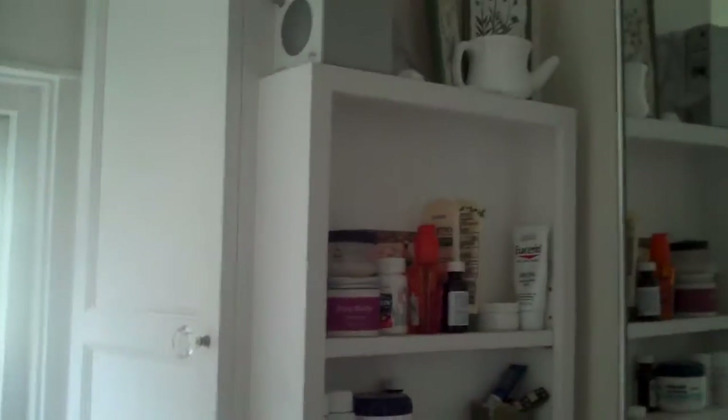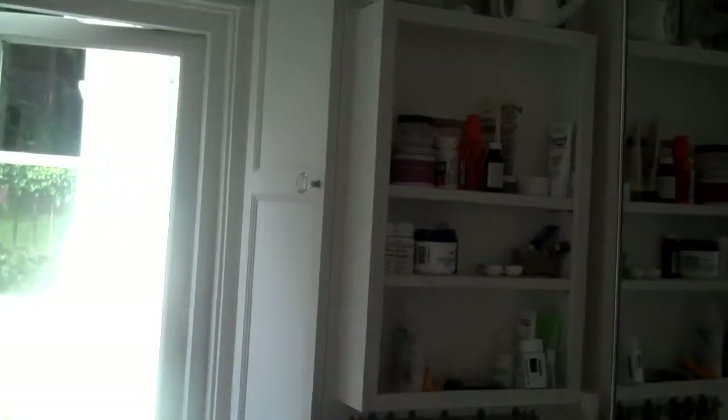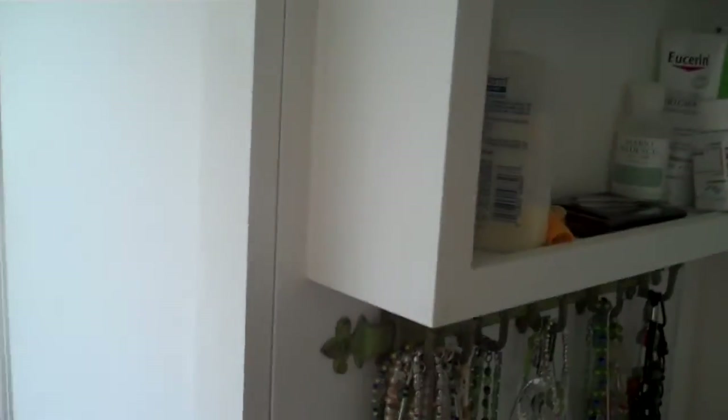Okay Frank, this is what I'm talking about. Do you see the little shelf? It's on the outside of the cabinet. So think about that shelf.